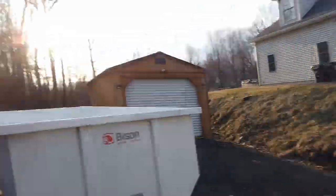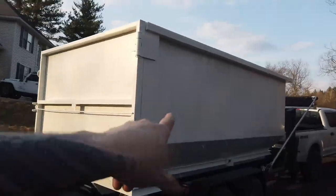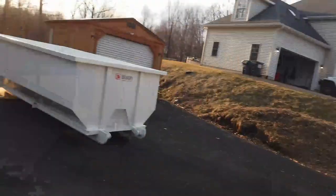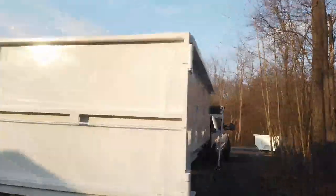Dropped off these Bison dumpsters. This is a 20-yarder that's on the trailer right now, this is a 15, and the one out there is also a 15. So far, very happy with the purchase. Towing went fine — no issues with that one tire, thankfully. We did have some brake issues we might have to adjust.